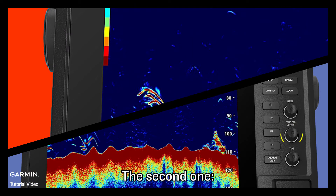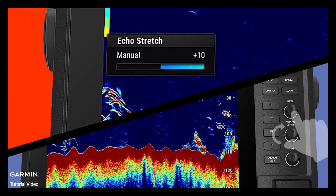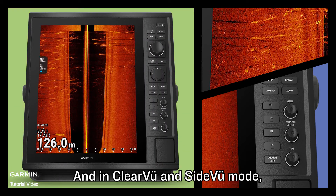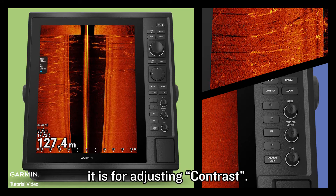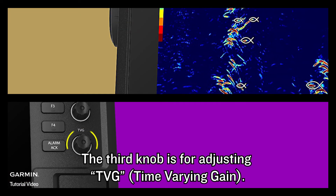The second knob, in traditional mode, is for adjusting echo stretch. And in clear view and side view mode, it is for adjusting contrast. The third knob is for adjusting TVG.